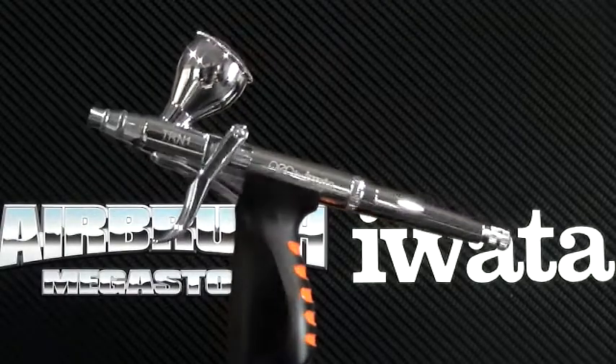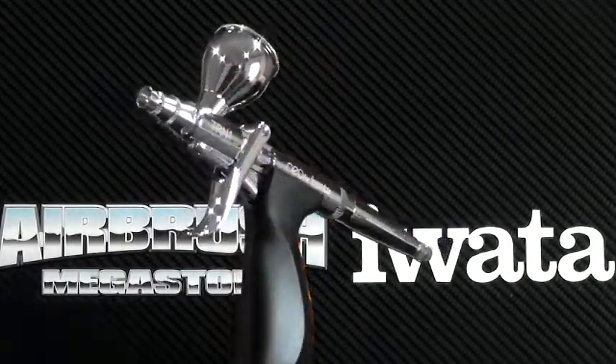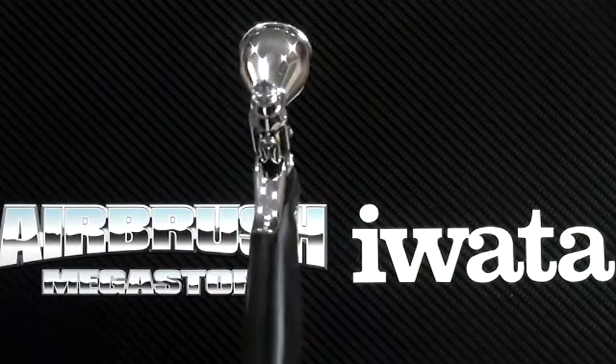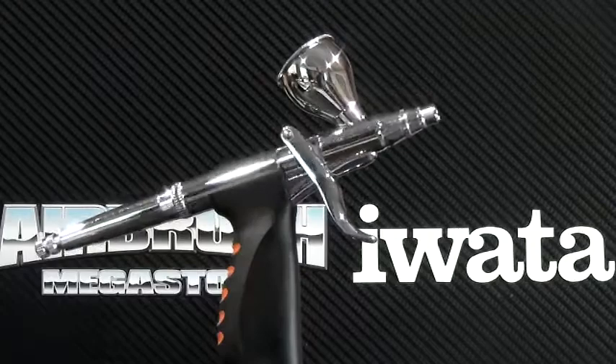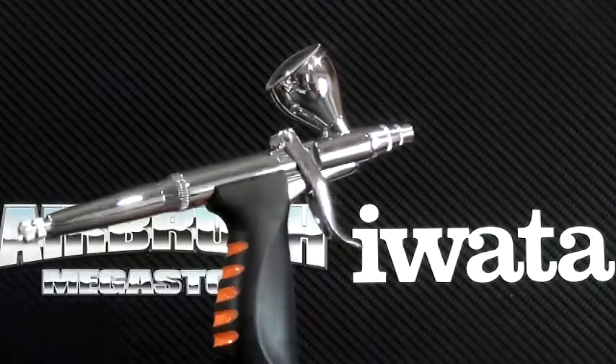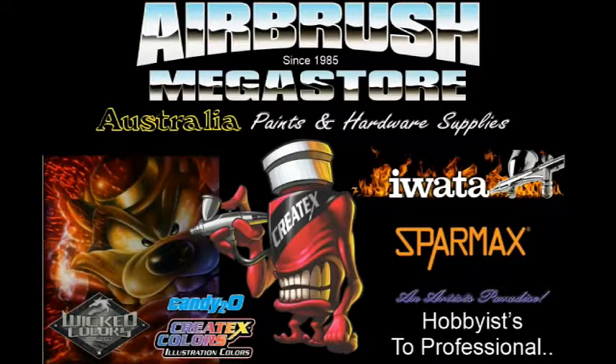Airbrush Megastore stocks genuine replacement parts for this airbrush. One distinct advantage that the NEO airbrushes have is fine atomization achieved with the smallest air compressors, making NEO an affordable option for general purpose spraying and for anyone wanting to airbrush for the first time.